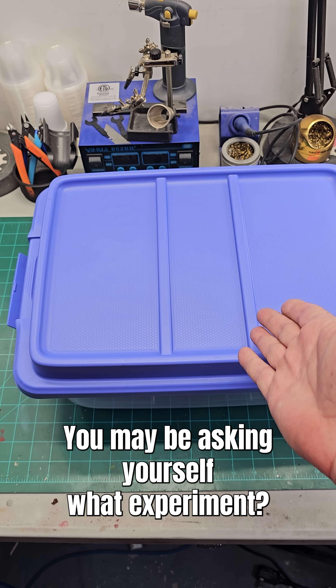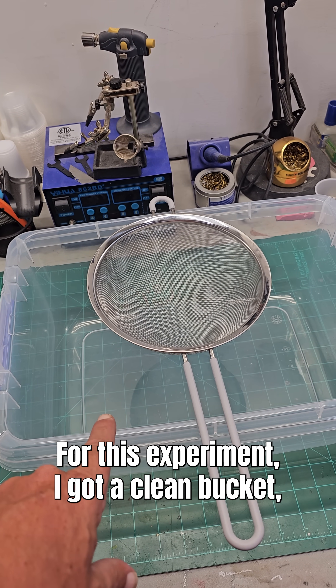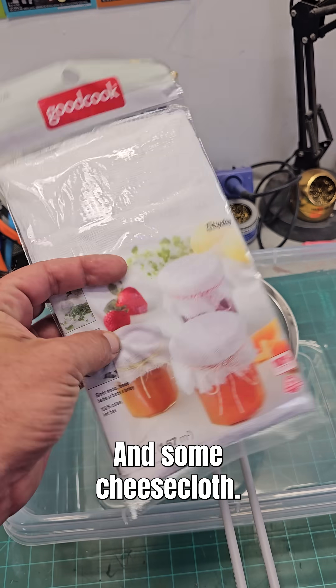Experimentation time! You may be asking yourself, what experiment? For this experiment, I got a clean bucket, a strainer, a very fine strainer, and some cheesecloth.